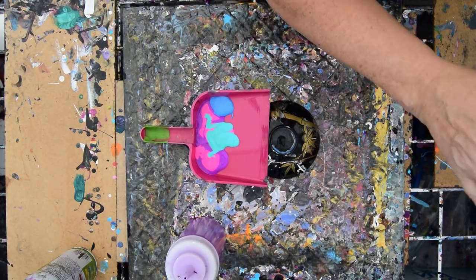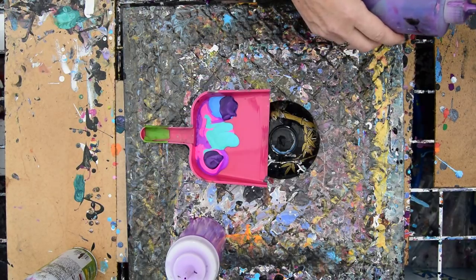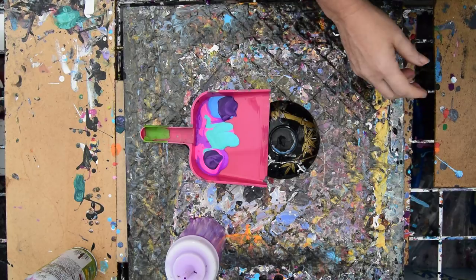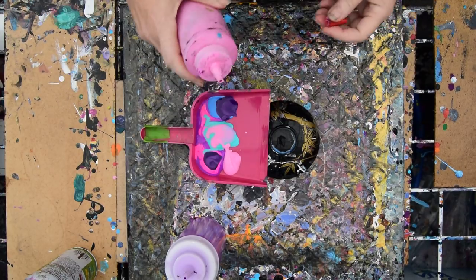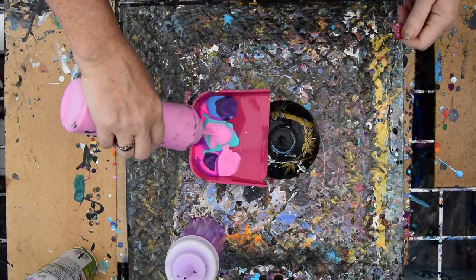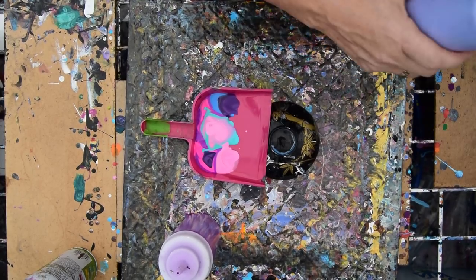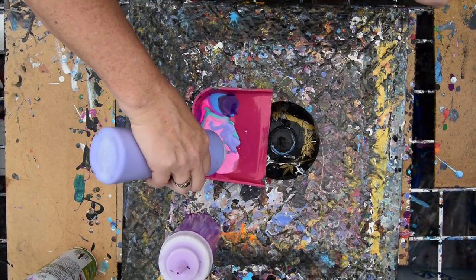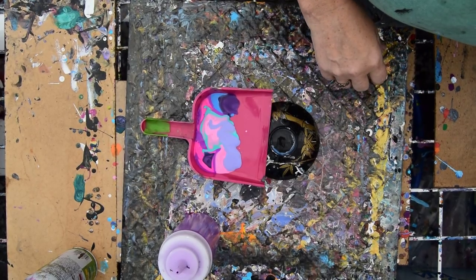I don't know why I keep putting the tops back on. That's great. I always wonder where that color is — I'm going to leave that out. I've got some funky pink, which is actually better than it used to be. It separates, but Floetrol is in all this stuff, so it's not the end of the world. It dries clear, so you'll never see it. Not to worry.